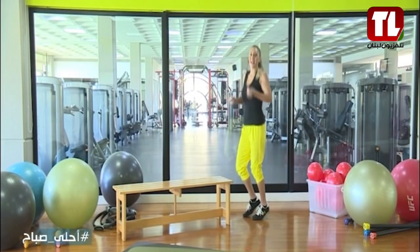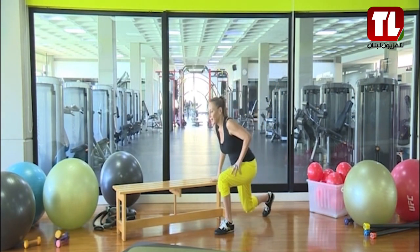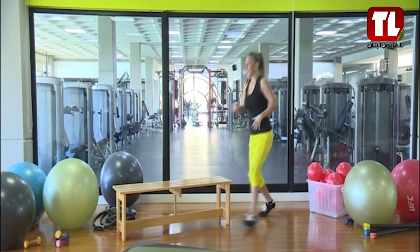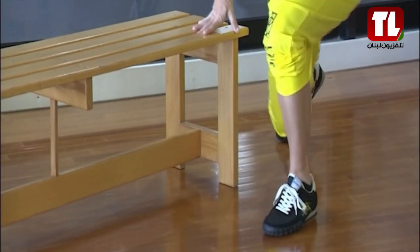We're going to start some side lunges — it's really fun. Are you ready? So it's going to go like this. We're going to drop down: 1, 2, quickly 3, down, let's go, 4, excellent, and number 5. Stop.